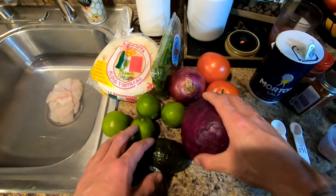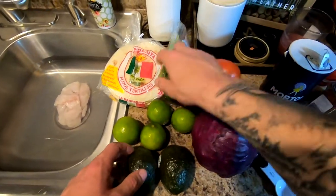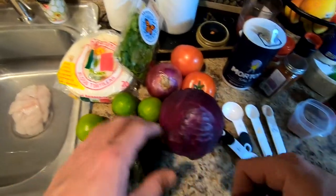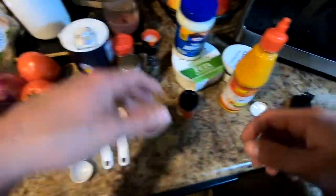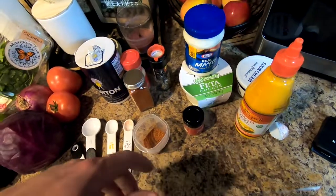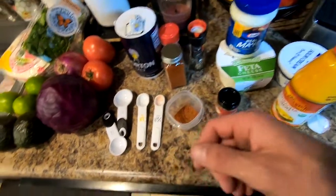Next, we're going to cut all this up: our red cabbage, red onion, tomatoes, avocados, and limes. We'll chop those up and sprinkle on top whenever they're done — these are all just the toppings. Then over here we'll have our sauce: we've got some sriracha, some feta cheese, sour cream, and some mayo. We'll mix that all up and that'll be the sauce that goes on top of the tacos.